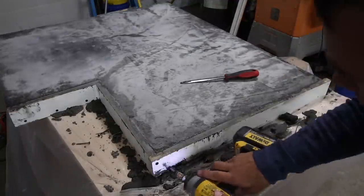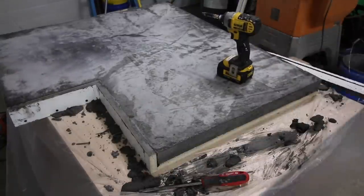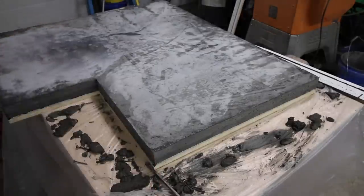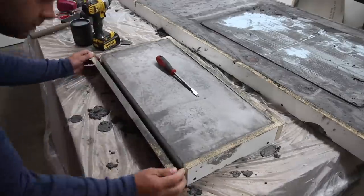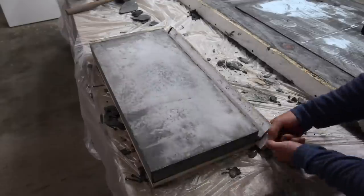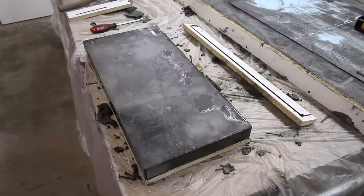Once the concrete has had time to cure, we'll remove the sidewalls. Use a drill and remove the screws, then slowly pull away each sidewall. You can use a screwdriver to help pry the sidewalls away, but make sure the screwdriver or chisel only pushes against the wood — if you push it against the concrete you can easily chip and damage it at this point since it's still continuing to cure.